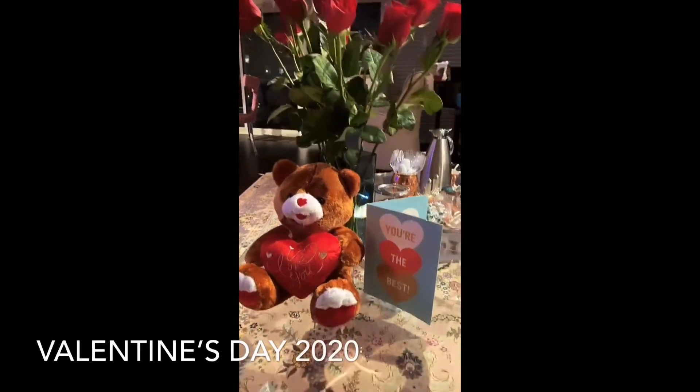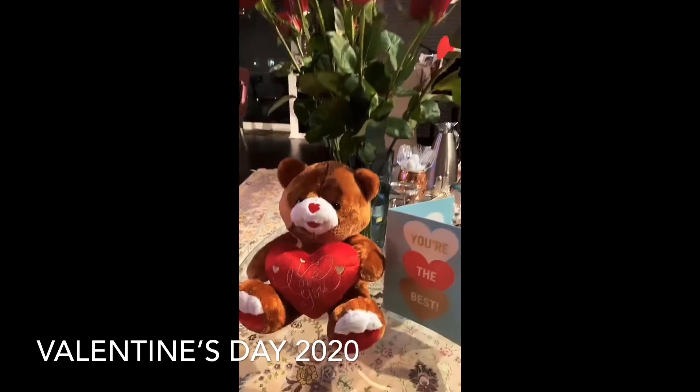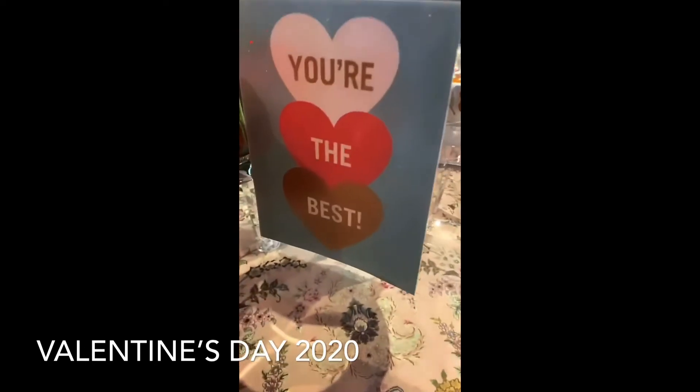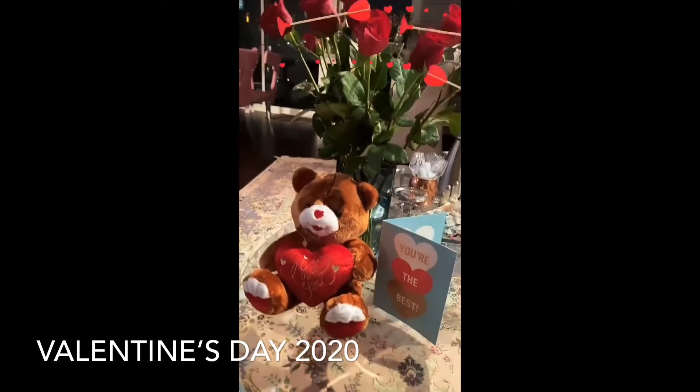Nothing is better than coming home and seeing the little teddy and my flowers and my little card. Thank you, Sharjina.